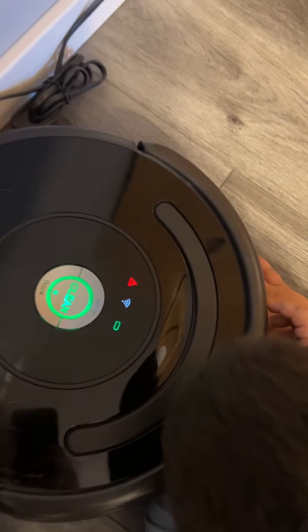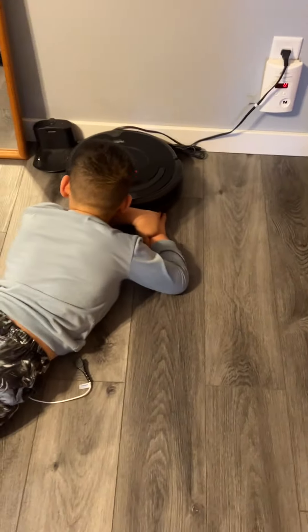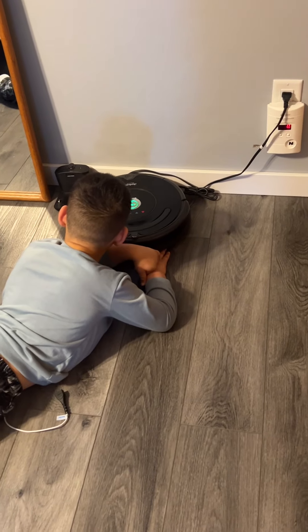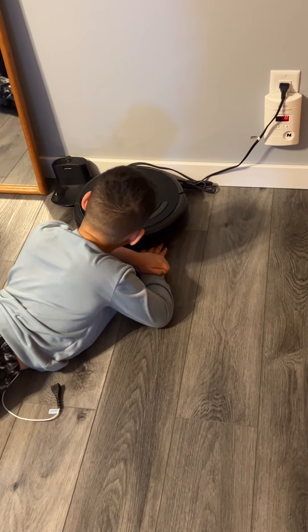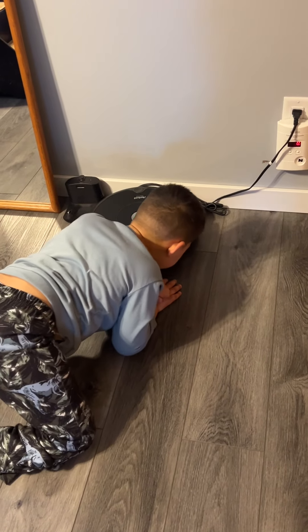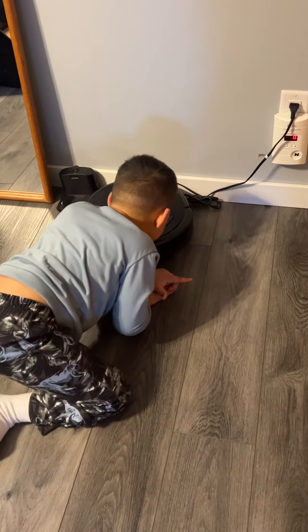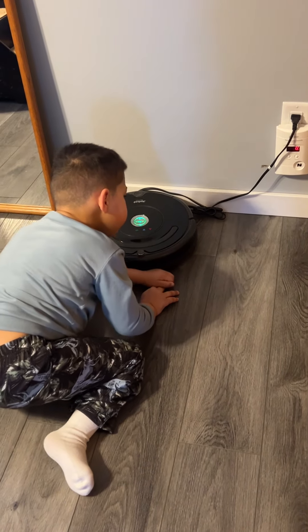Why do you keep us with Roomba? Error 6, move Roomba to a new location, then press CLEAN to restart. Please open the iRobot Home app for help.